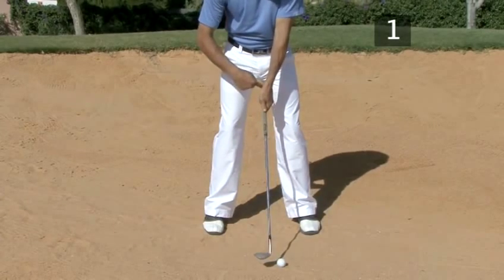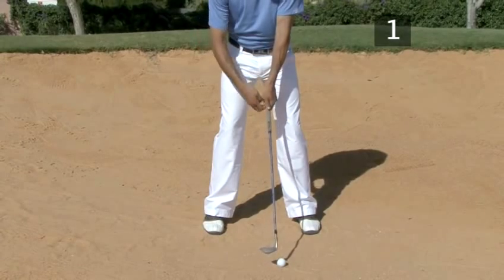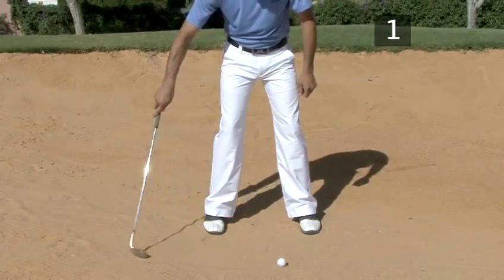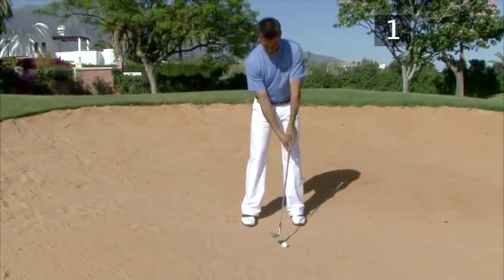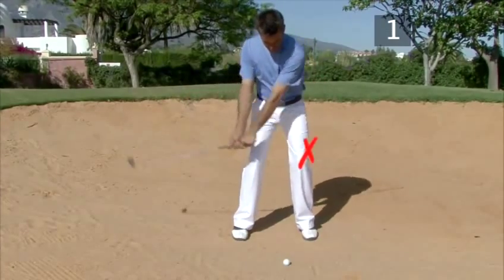To check that you are in the correct position to swing, make sure that your club points directly at your belly button. This will help you to swing parallel with the line of your set up. A common mistake is to grip with the hands in front of the ball so the club swings in from too far behind you with disastrous results.